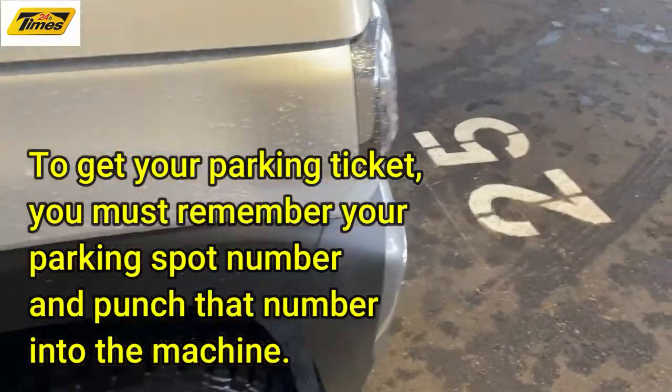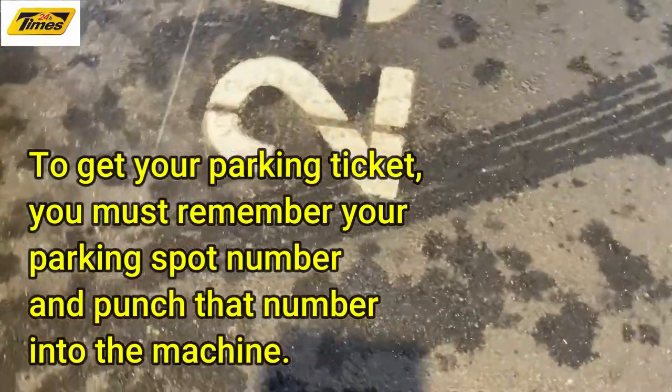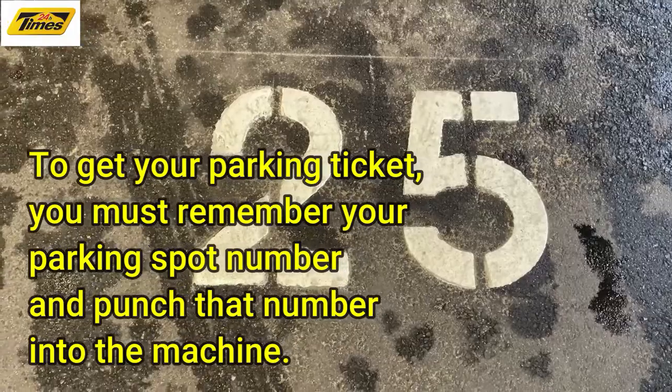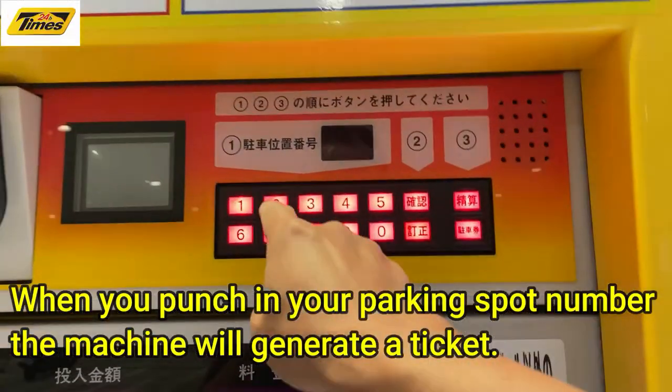Let's head over. You go over here and you look at your parking spot, which is number 25. So you're going to punch that into the machine. You punch in your parking spot: 25.